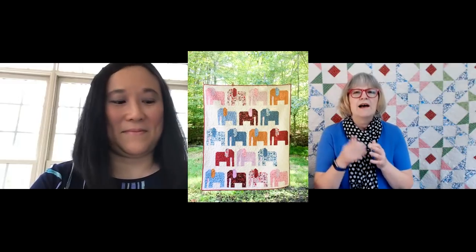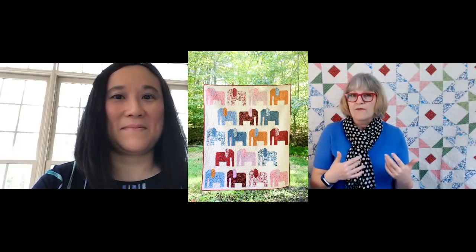It was so fun. And I love seeing the different versions that people have made — just the different fabrics that were used. It was just great fun. The variety was incredible. We did that like an official sew-along for those of you who might be joining and missed this. Wendy designed a pattern, and I'm going to put some pictures up here while we're talking of the Elephant Stomping Ground.